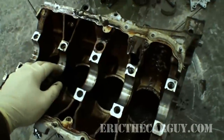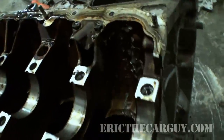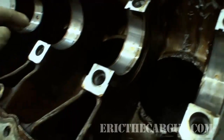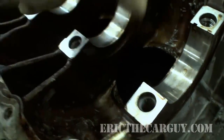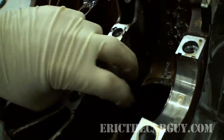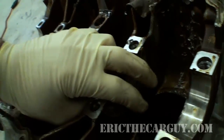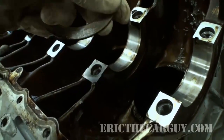I've gone ahead and removed all the pistons from this block. As you can see it's pretty well beat up, but the area I want to focus on is right here. These are the grooves that the thrust bearings live in, and like I said, they help locate the crankshaft laterally inside the block.